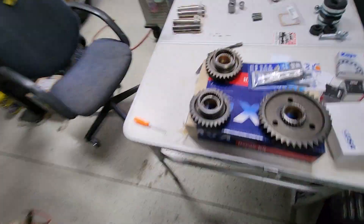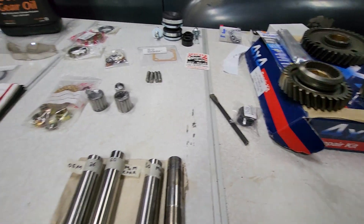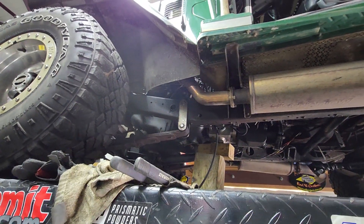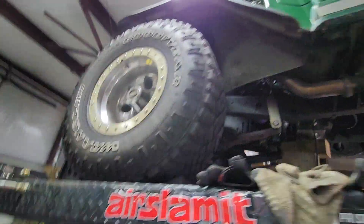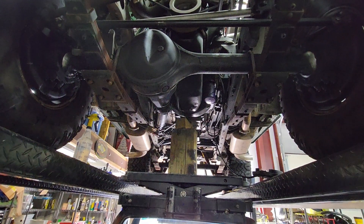A lot of these pieces are maybe worn a bit more than a stock FJ40 would be, because this has a Ramjet 350 Chevy small block in it. This is the second small block Chevy that's been in this truck, so it's had a lot of higher torque and higher horsepower going through the drivetrain for many, many miles and many years.